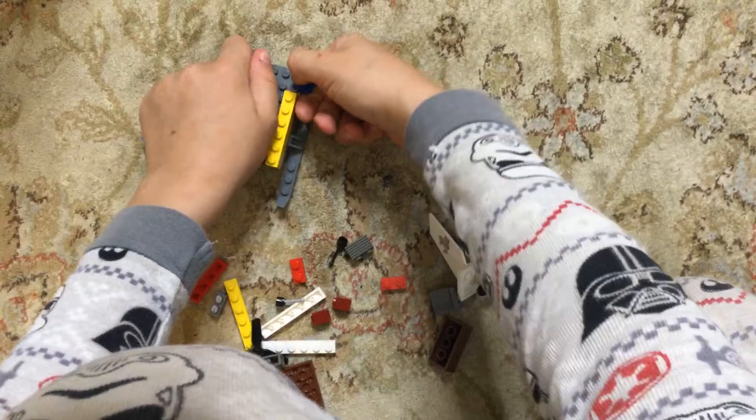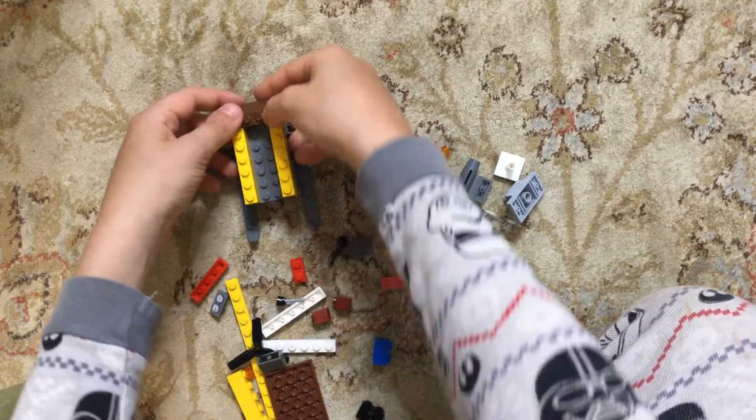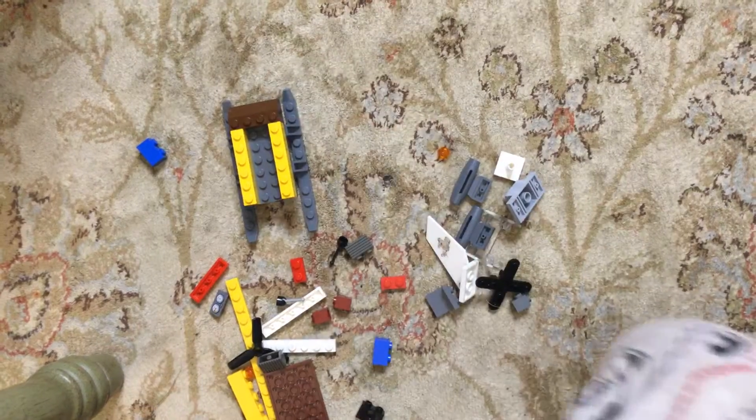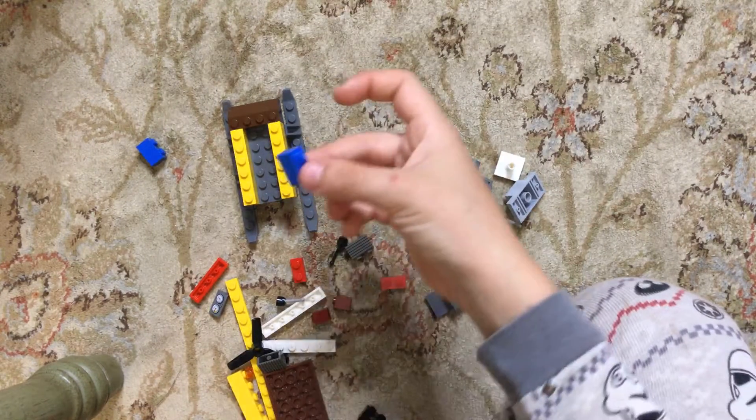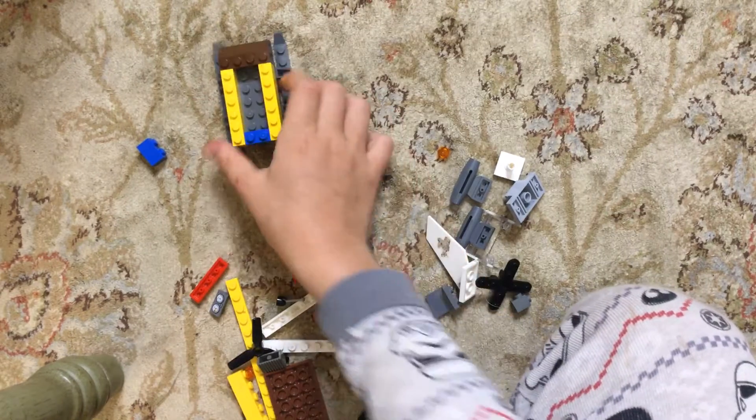Oh, actually no — you want to take those off and you actually want to take this piece and put it there like that. Then you want to take this piece and put it in the back like that.